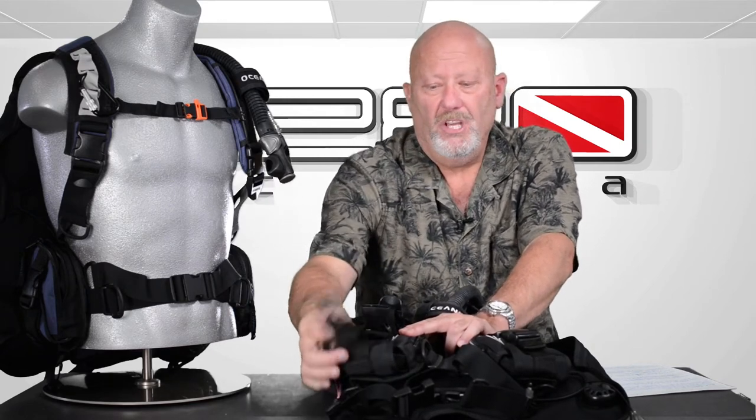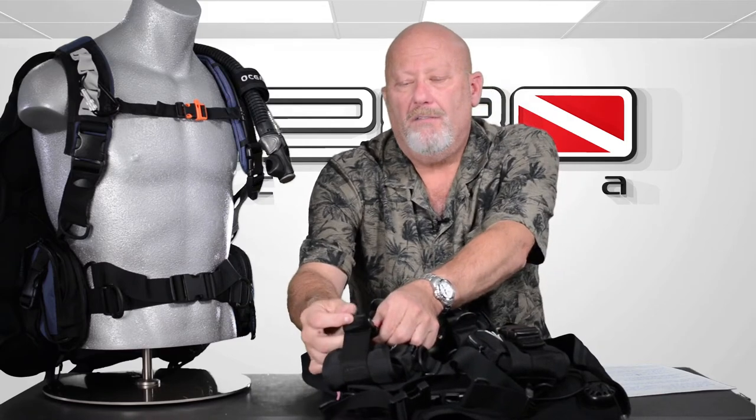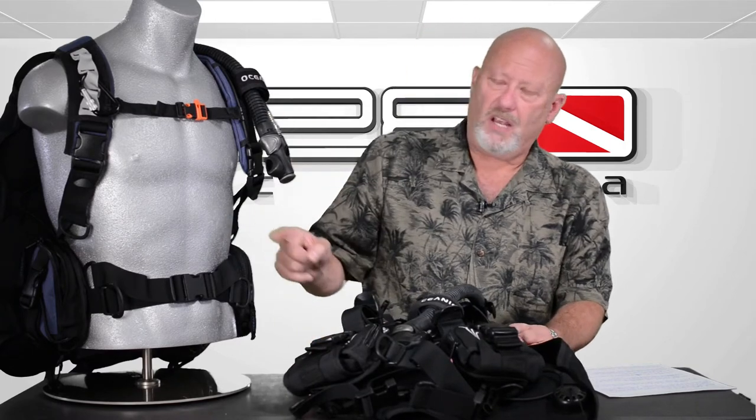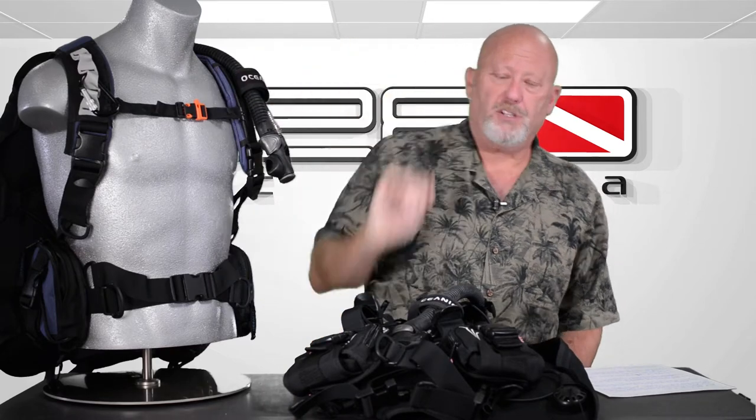That's it — no weight pocket, no integrated snaps or clips to break. I can't tell you how many of our rental BC pockets people lose because they don't snap it in all the way. Then I have to look them in the eye and say I'm really sorry, but you need to buy a weight pocket — and they're expensive. So I love that feature. The adjustable straps on the side, just like any other BC — like elevator straps — you just tug down and get it perfect. The top strap across the chest is also adjustable.